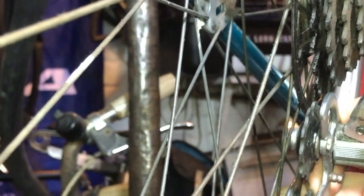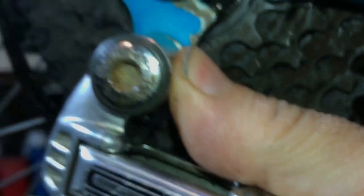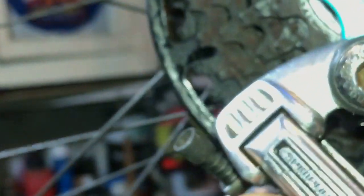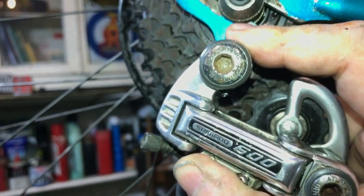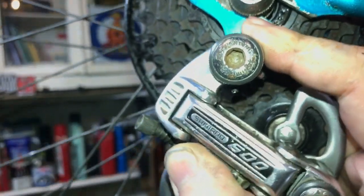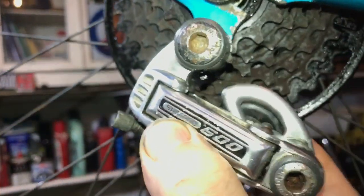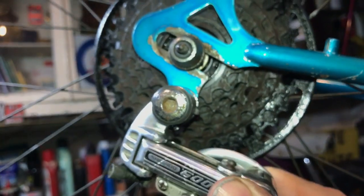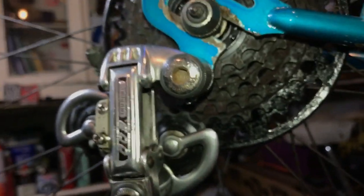There is another setting called the B-screw on many mechs but not this one. The B-screw would be down under here, and when you turn it, it moves the mech back and forth, limiting how far forward it'll come, which helps govern the behaviour of the mech around the chain when it's entering the freewheel. I can't show you that without one to demonstrate on, so never mind — we're doing this bike tonight.